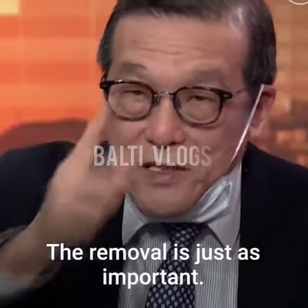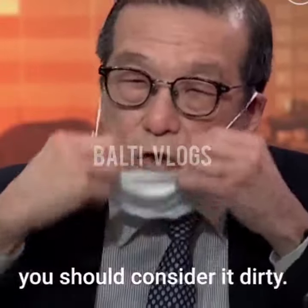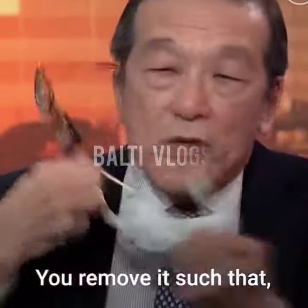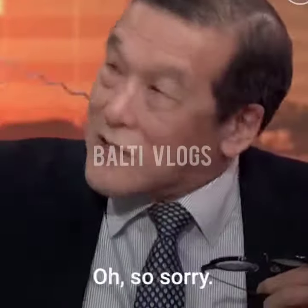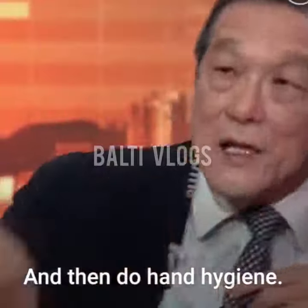The removal is just as important. You got to listen to this. Because once you wear a mask, you should consider it dirty. When you remove it, you don't touch it — you remove it and drop it. And then do hand hygiene.